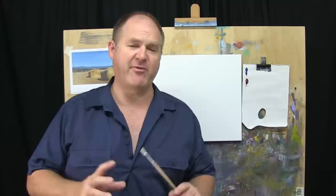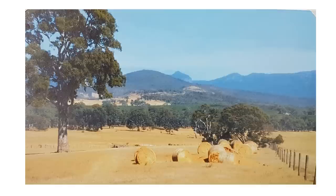G'day folks, Rod Moore here from Moore Art School with you once again and welcome to another episode of Learn to Paint TV. This week I'm still down in the Grampians area. I've got some photos from when I stayed on a sheep station in the southern part of the Grampians in Victoria, and there were some beautiful old hay bales laying in the field.